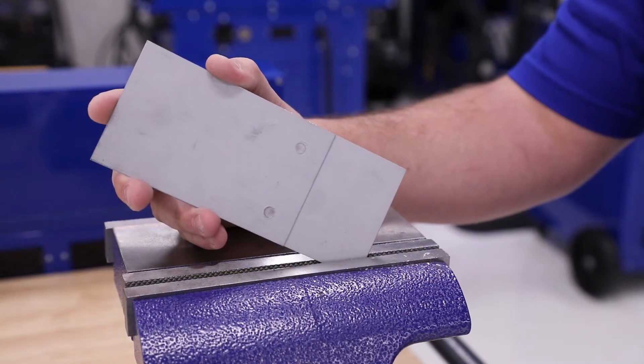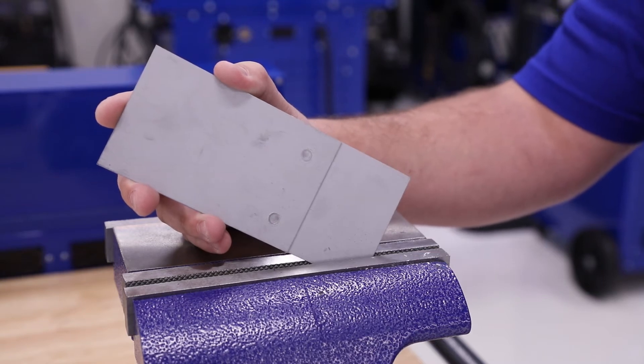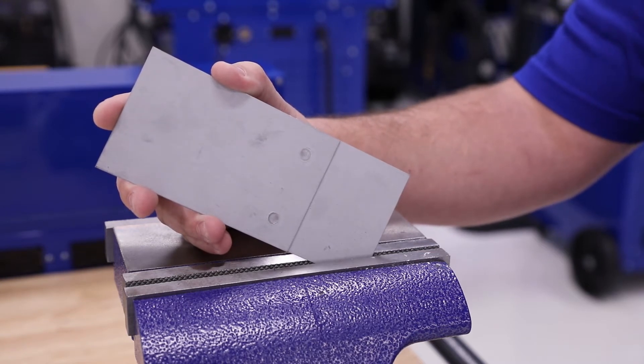There are two different ways that we can complete a destructive test in the shop. The first way is going to be what's called the peel test, and we're going to show you what the peel test looks like.